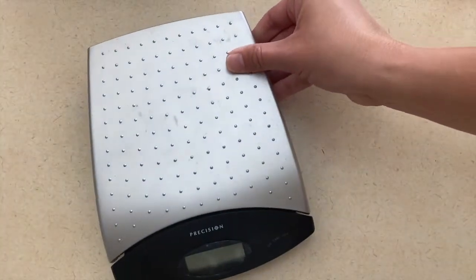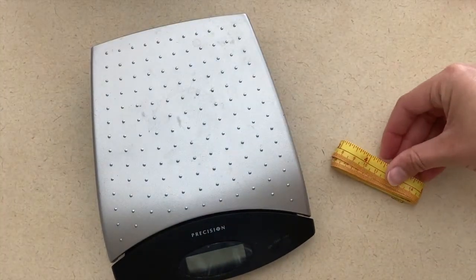Another thing you can do with your children is to weigh and measure them as if they are visiting the doctor's office.